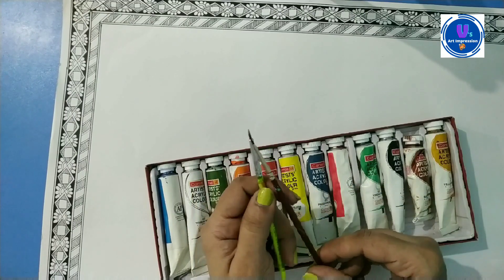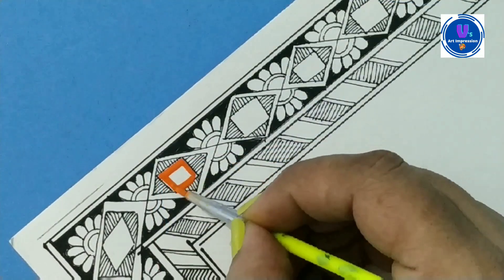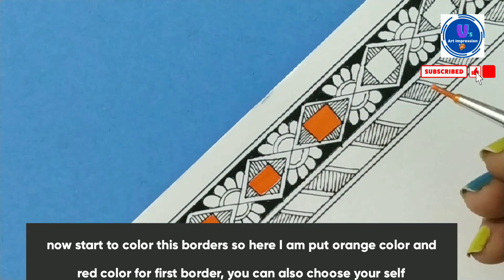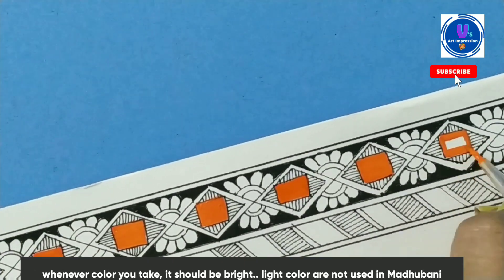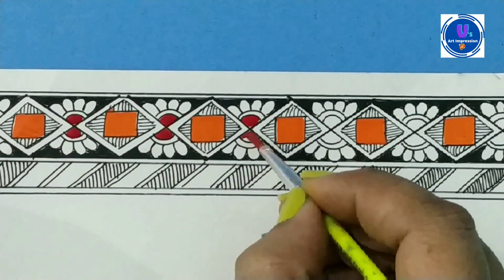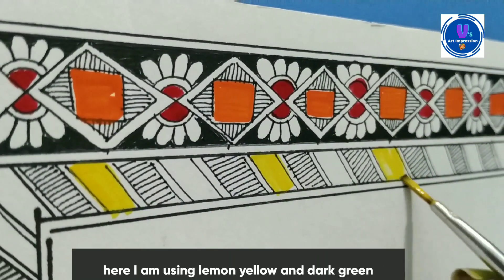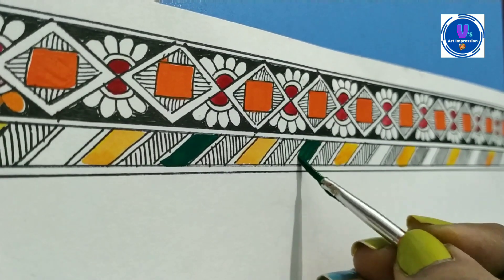If you want a bottle of acrylic paint, I will use two brushes. Now I am starting to color. I have chosen orange, red, blue, green — or any color you can choose. But when you choose the color, it should be bright. Don't use a light color in the painting. I use a red, orange color. I use a yellow color. Then I will use a dark green color. This is a very beautiful color.